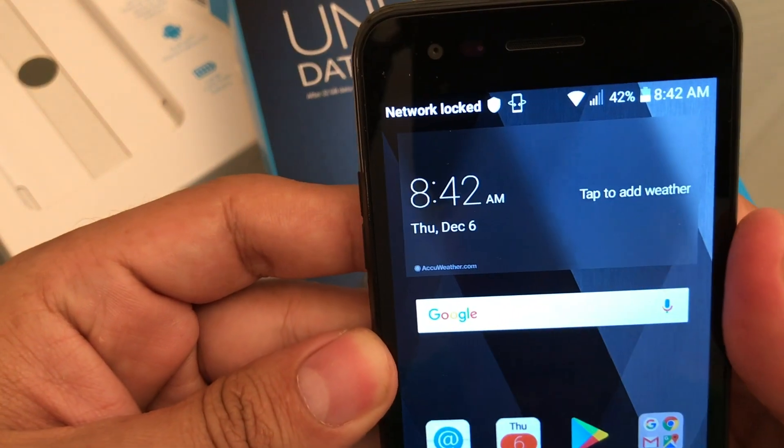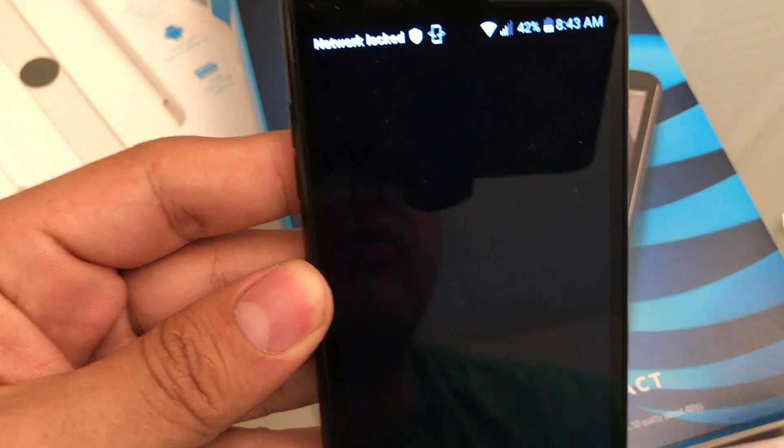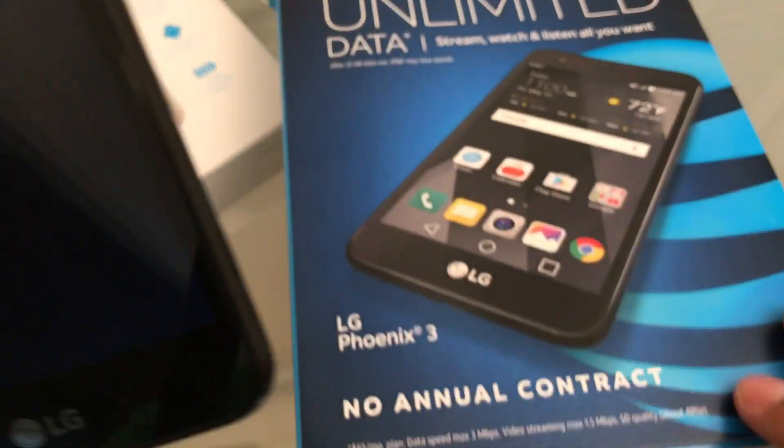So what we're going to do now — we're going to turn off the cell phone, put the AT&T SIM card in, and activate it. We might need some of the information here on the box.